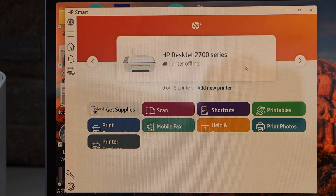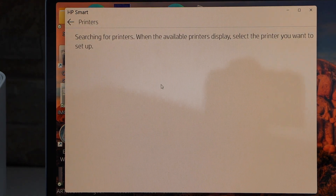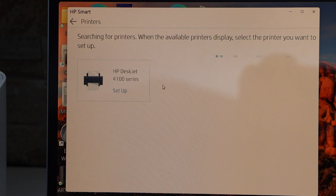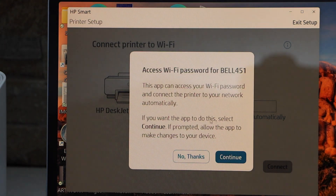Go to your Windows laptop or MacBook and open the HP Smart app. We have to add the printer, so click the printer icon. It will search for available printers — select HP DeskJet 4100 series setup and click continue. It can access the Wi-Fi password automatically — click continue again.